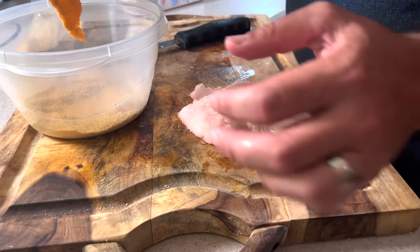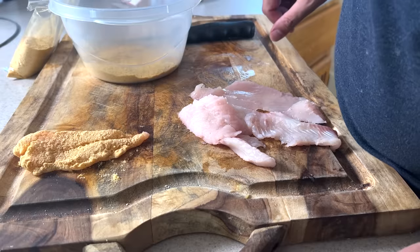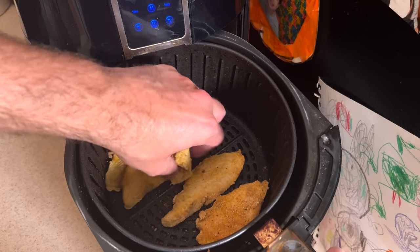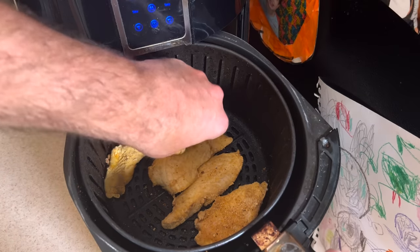I'm dropping them in the air fryer — running it at 380 degrees for about eight minutes, then I'll stop, check them, flip them over, and let them go for another five minutes.